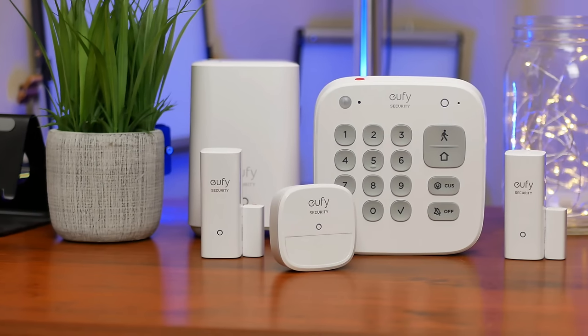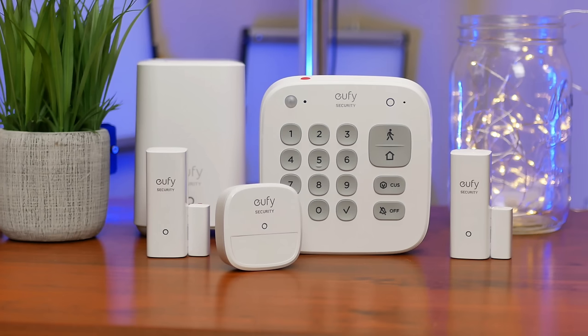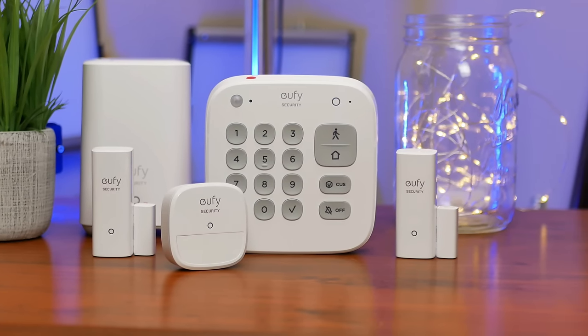So with that out of the way, we will do the unboxing, check out its features, set it up, and do some testing, and see if this home security solution from Eufy is a good option for your needs. Let's check out its features.